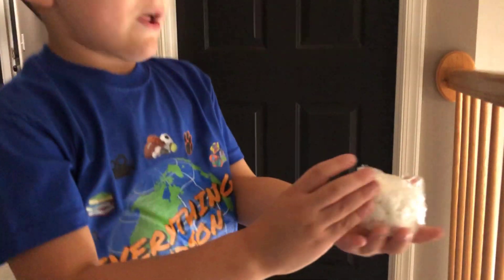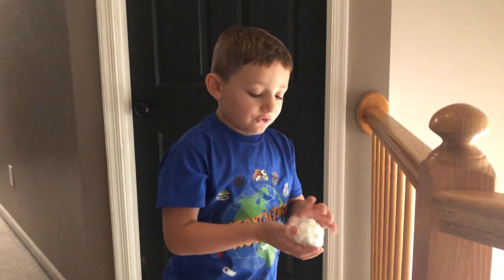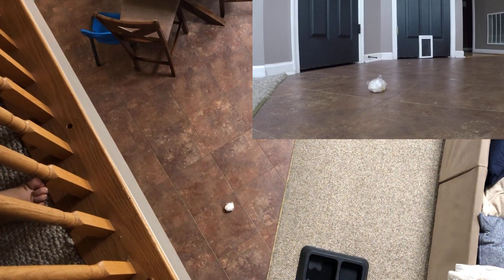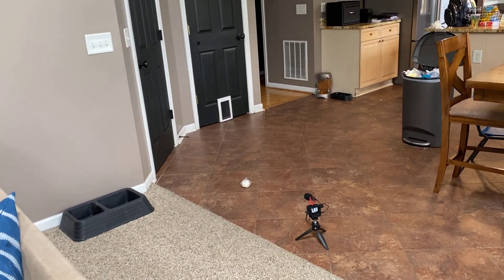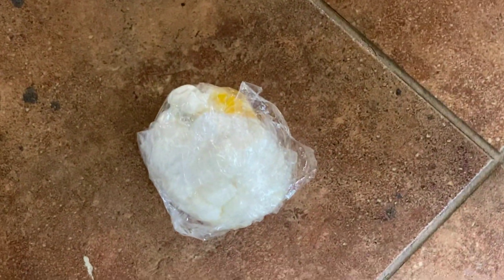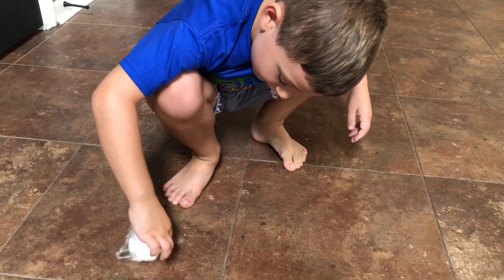We got the egg wrapped in marshmallows. It has a little bit of stuff protecting it, so I think this is not going to crack. Let's drop it. It definitely broke — it broke! Another fail.